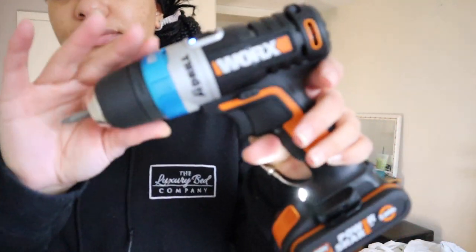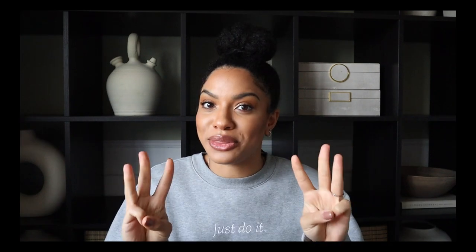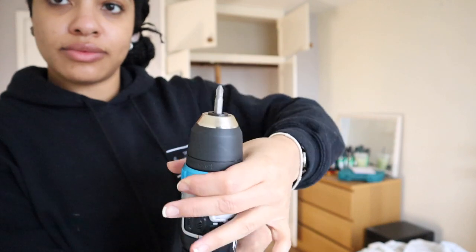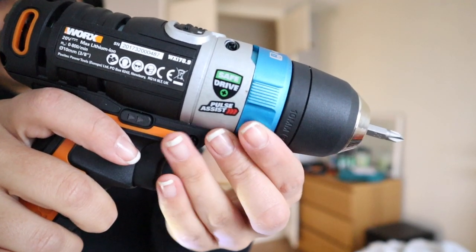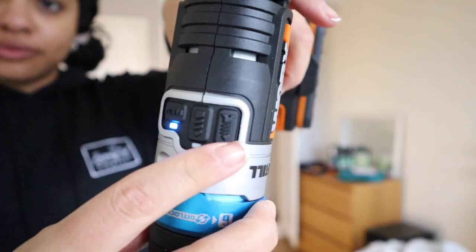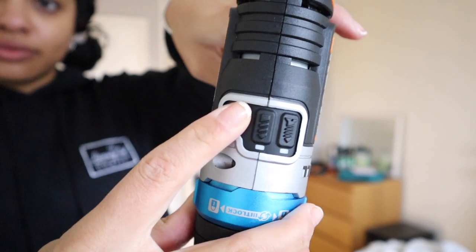If you're a little bit nervous about DIY and haven't used a drill before, you may want to opt for the WORX AI drill. This drill has sensors which help to automatically detect when you need to stop screwing or drilling. The bit lock feature is pressure sensitive so it knows when to stop. The safe drive feature notices when the screw head is flush to the surface so it backs off.